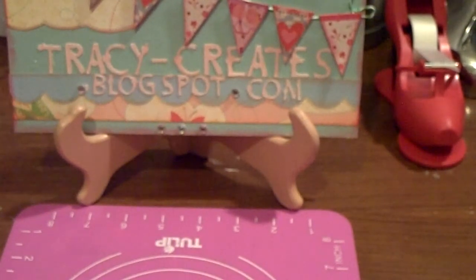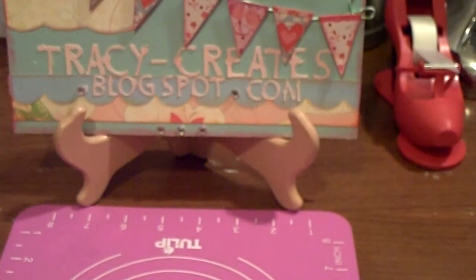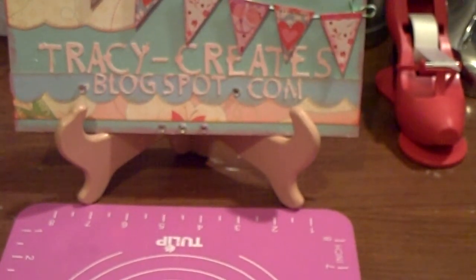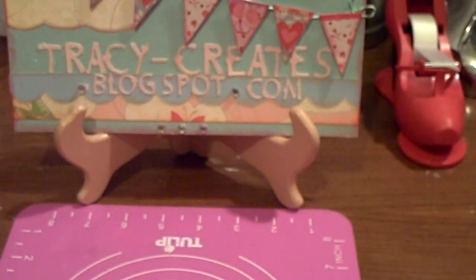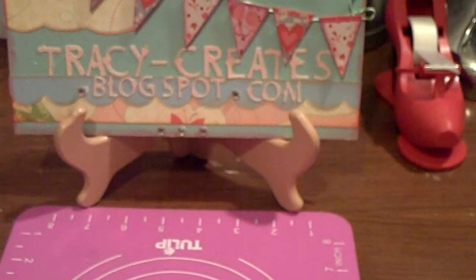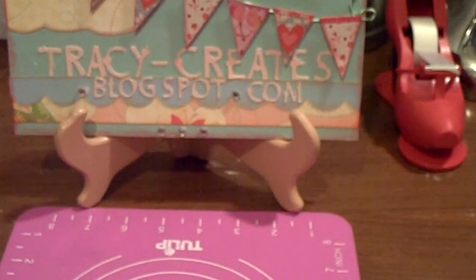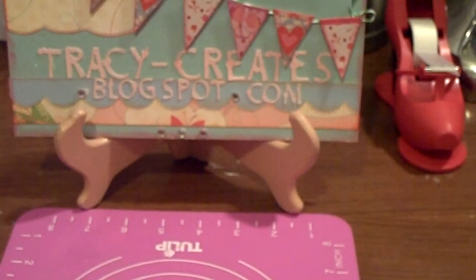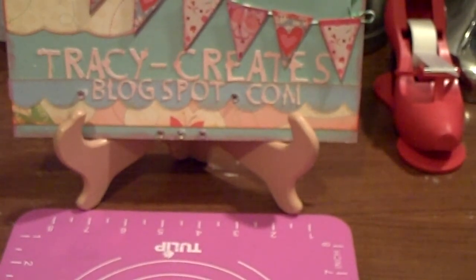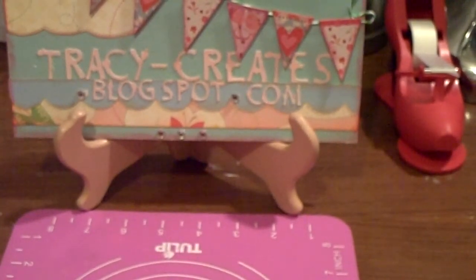I also have a submission. Bon Bon Scraps is having a challenge to use hearts on either a layout or a card. If I remember the rules correctly, you had to create a scrapbook layout with at least 12 hearts on it, or you could submit a card with at least 6 hearts on it. I did finish my card, so this is my submission for the Bon Bon Scraps challenge.